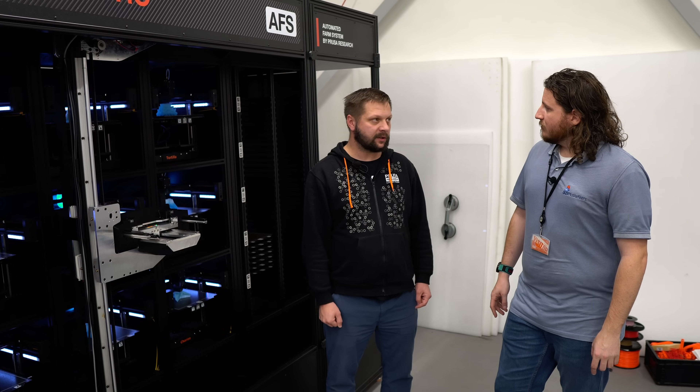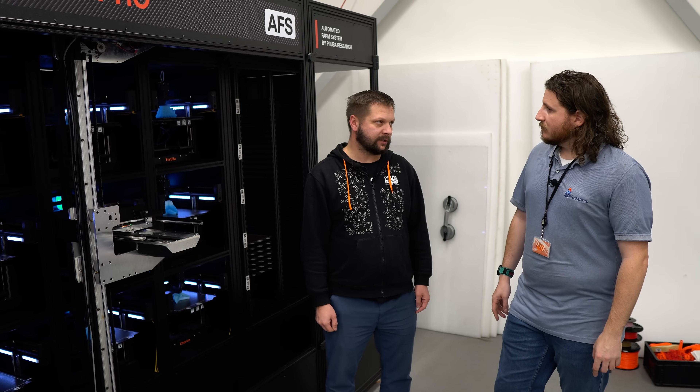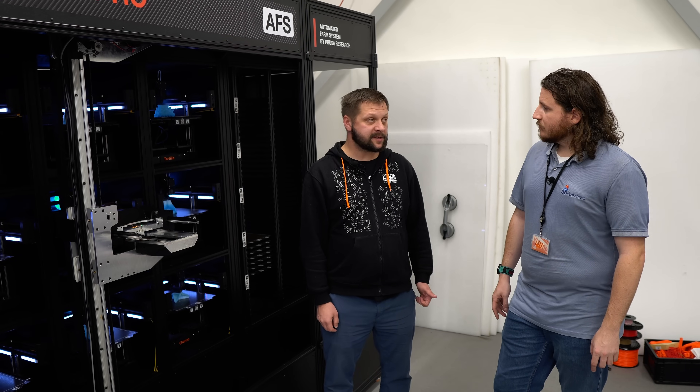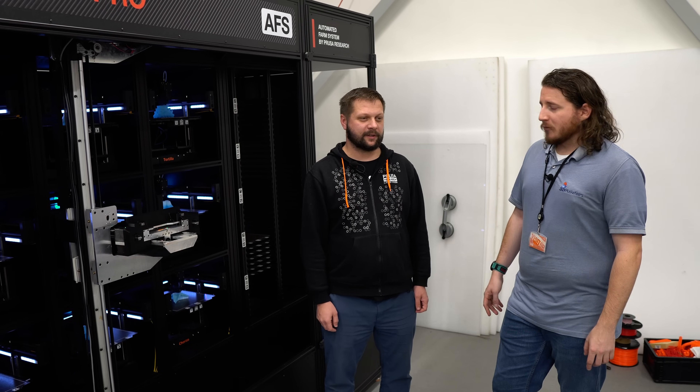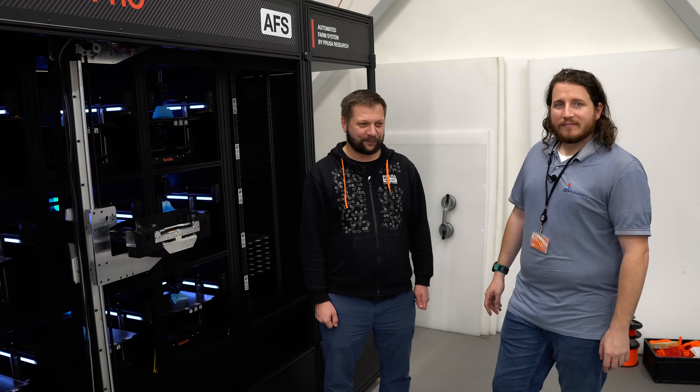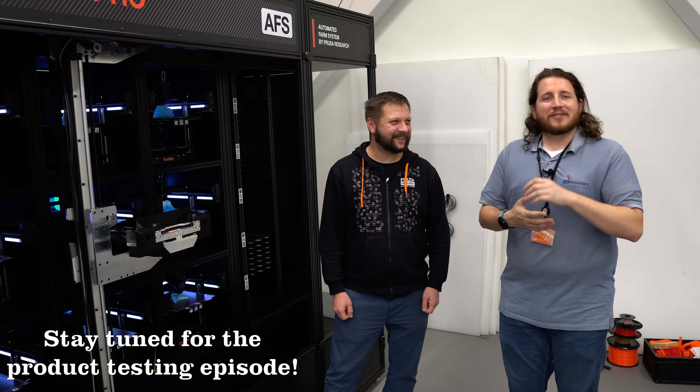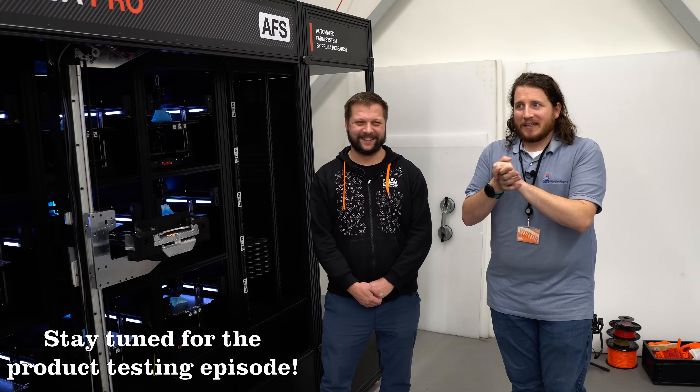We will start building three additional units and these will be distributed within our company — one will be in the testing department. The testing guys are not kind to machines, but that's how you know they work well.